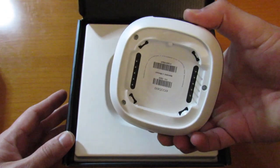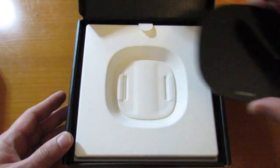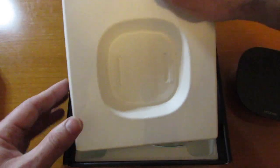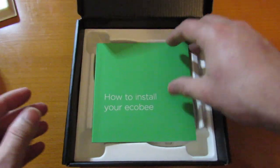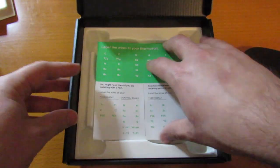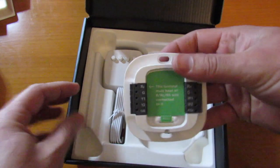The way it's designed is it just snaps into the mounting plate that you put onto the wall. We'll set that aside and pull up this little insert, where you're greeted with a way to find a pro to install it, or if you're following this video, you've got the guide on how to install it yourself. You also have the labels to label your existing wires based on how they are plugged in, and you've got the wall mounting bracket.